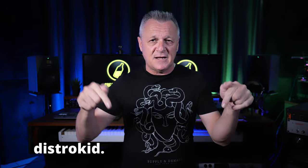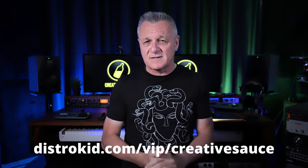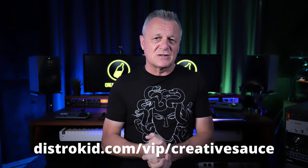I'd like to thank our sponsor DistroKid. If you follow the link in the description down below, you'll get 7% off an already amazing price to distribute your music to the world.